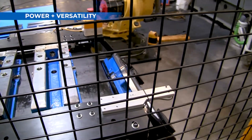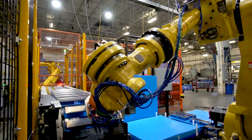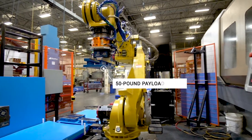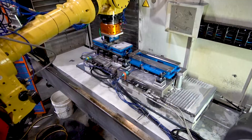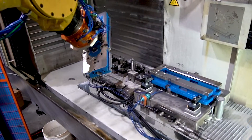Even if you never use the revolutionary quick-change finger feature, the RV36 gripper is a powerful multi-purpose end effector. At just under six pounds with the standard aluminum jaw configuration, the gripper packs enough power to lift a 50-pound payload.